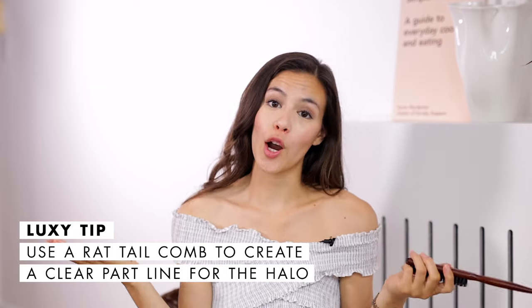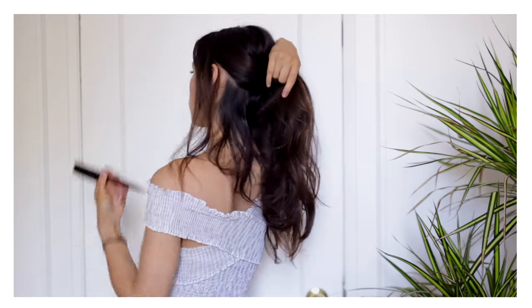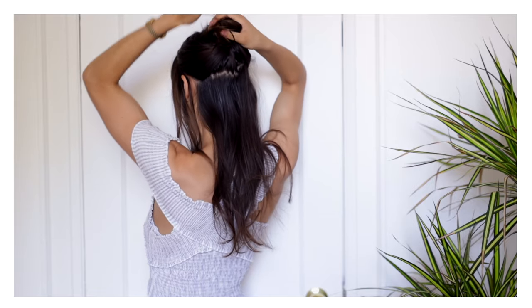Let's jump into how to actually put it on and blend it with your natural hair. To put the halo on you need a rat tail comb, or your nails if they're long enough. The wire is going to sit about one to two inches back from where your hair starts on your hairline. Take your rat tail comb and start parting your hair right there, moving all the way to the back and clipping it out of the way — the same on the other side — all the way around to the crown of your head.